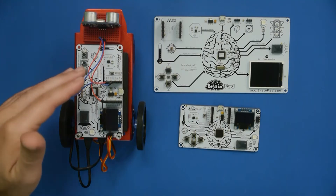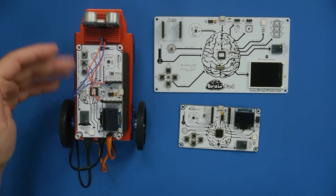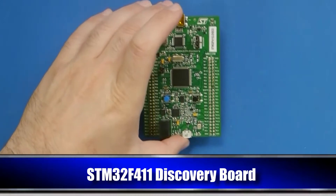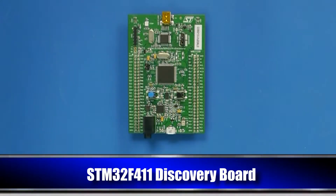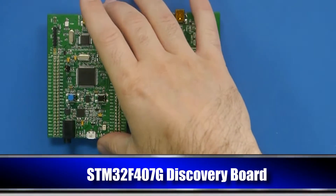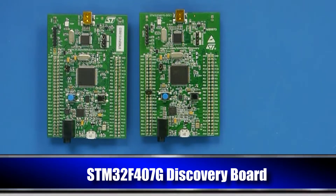This release also includes a few added features like pulse capture, for example, and I'm using that for the ultrasonic sensor. We are also including port examples for other hardware — for example, you can run TinyCLR on the STM32-F411 Discovery board or on the STM32-F407G Discovery board.